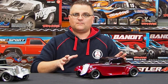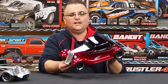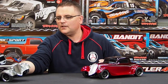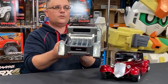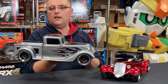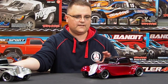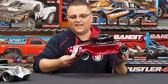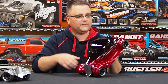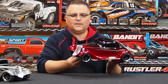Moving on to the main event — the cars themselves. You've got the sedan here which comes in this beautiful candy red color; it's also available in blue. Then you have the ute which comes in this gorgeous gray or silver, but there's also a red color for that one as well. They're all very well detailed — both cars look fantastic. The candy red on the sedan is just absolutely gorgeous.